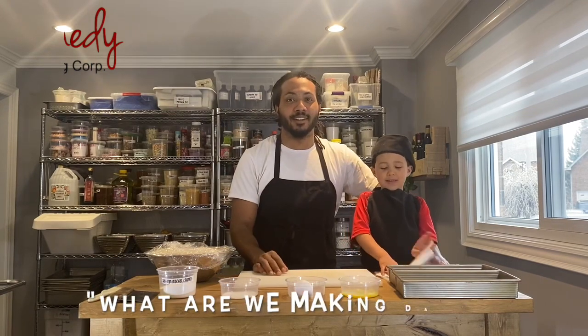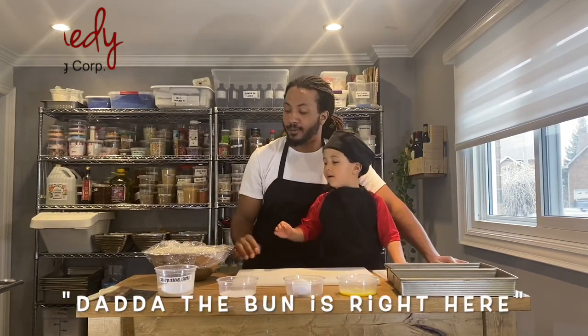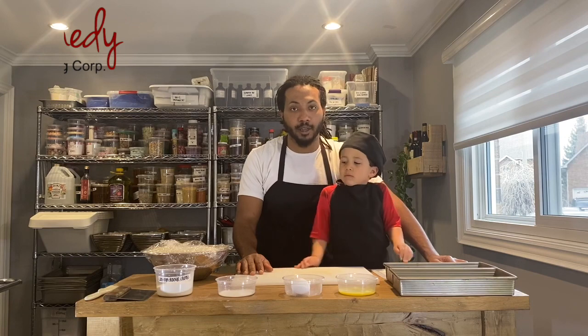Hi everybody! So today, AJ, we are finishing our buns. Remember we made the bun dough the other day? Yes, so this is the dough and now we just have to roll them out and then bake them in the oven.